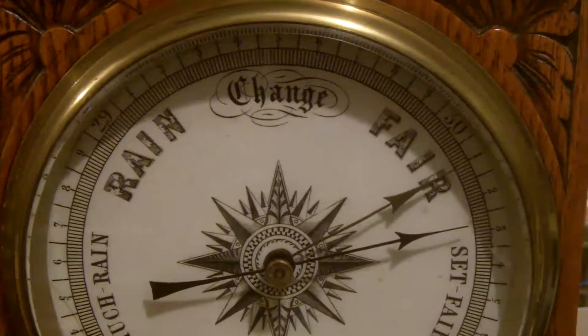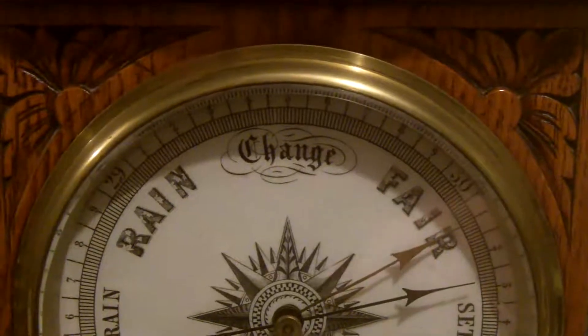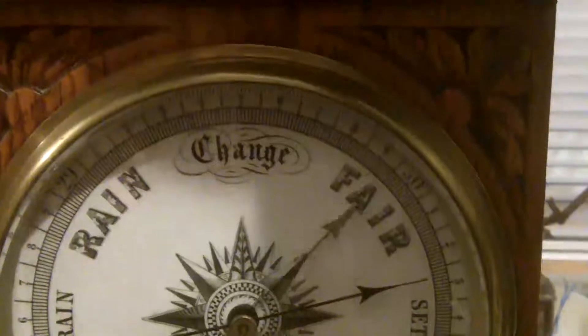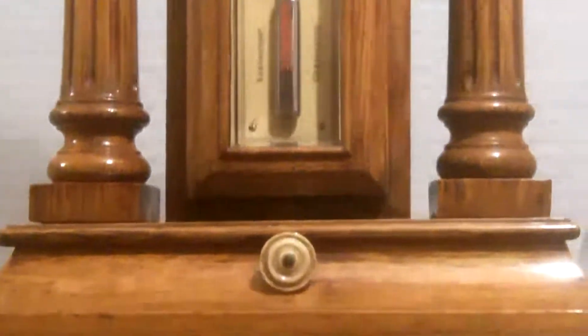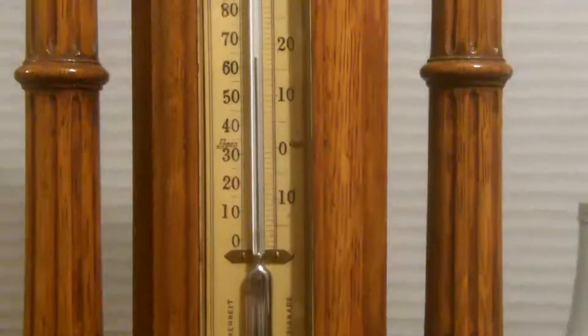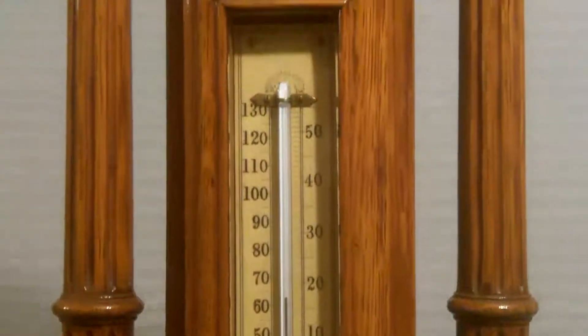It has been repaired once. It's had a new mercury tube put in it but that seems to have got damaged. There's a problem now with the setting hand. There's a little knob up here that turns, and as that turns it adjusts the setting indicator there — there's a slight clash. But it's also got this little thermometer up here, a mercury thermometer with centigrade and Fahrenheit scales.